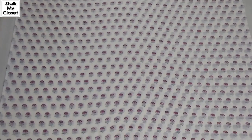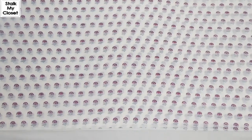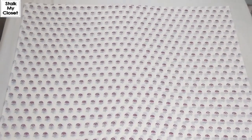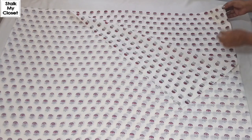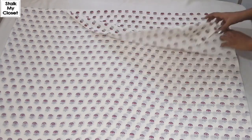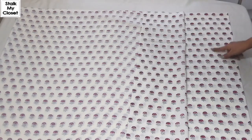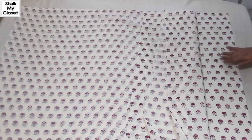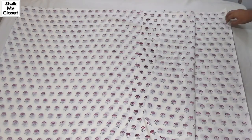The bodice is cut. Now I'll cut the bottom — for the bottom, I'm cutting a full circle skirt. I already have a detailed video on that; you can check the link in the description box. I've taken four layers of fabric. As you can see, this is a directional print and I've kept it facing upwards in all layers, so always take care of the print — it's really very important.